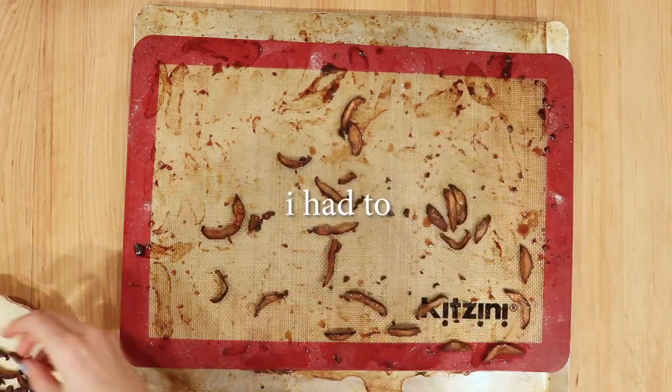Holy shiitake — there it is, the shiitake bacon! Give it a try even if you're a mushroom hater; I think you'll be really surprised. I hope you guys enjoyed it. Let me know if there's a specific type of plant-based bacon you're curious about and I'll try to make it. Give this video a thumbs up if you liked it, subscribe so you don't miss any future bacon recipes, and I'll see you guys next time!